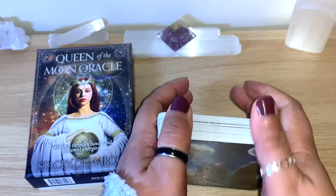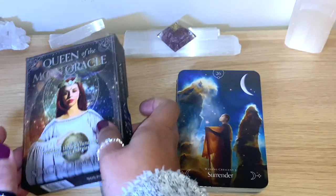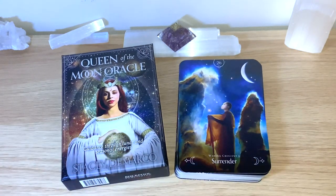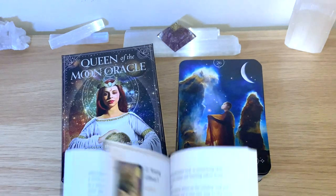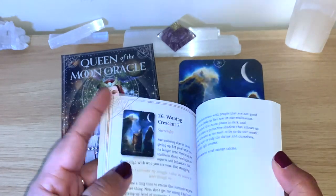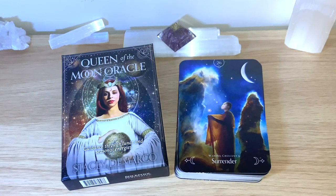Okay - Surrender! Waning Crescent 3 - Surrender, number 26. You'll find it here in the guidebook. You can see it's in order by numbers, so it's easy to find. About a page and a half - I'll read it for you.